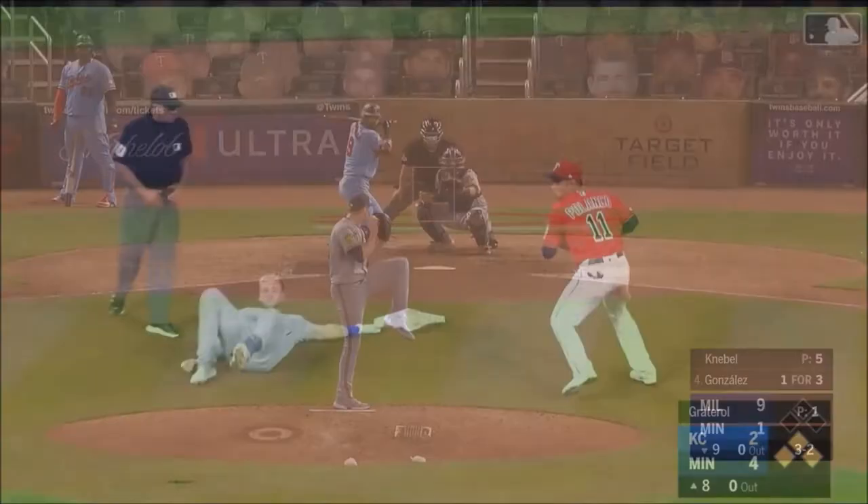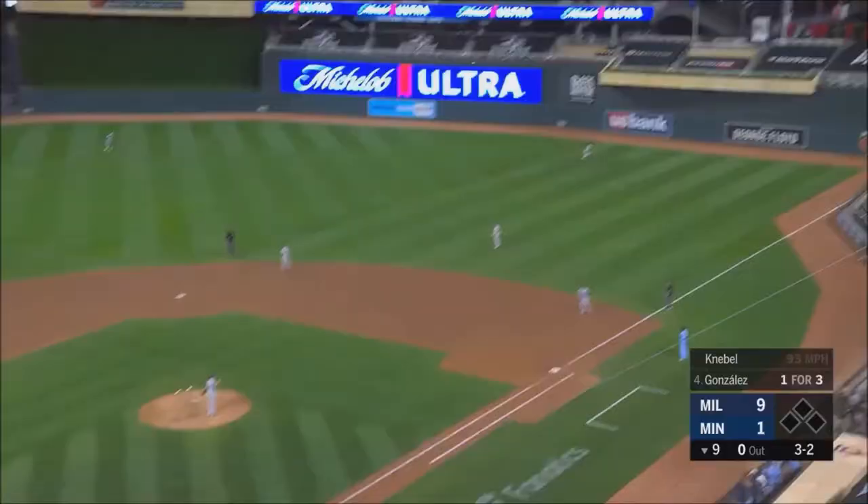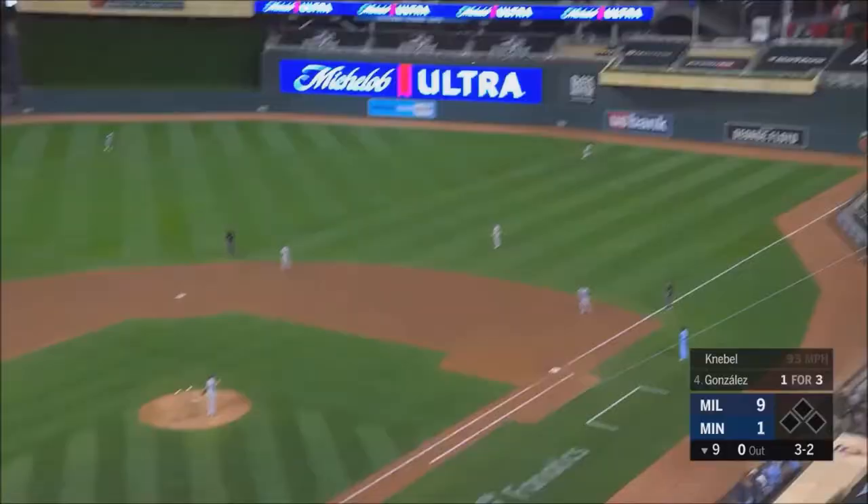Mondesi will score. Throw to second base. Driven to right.